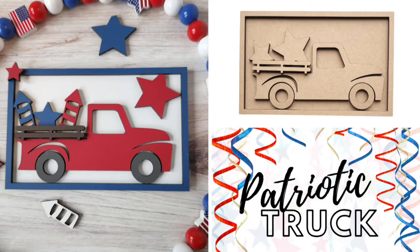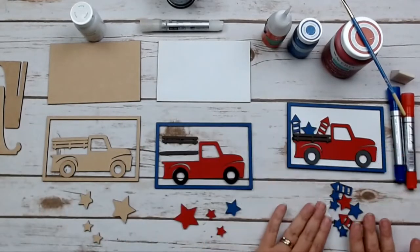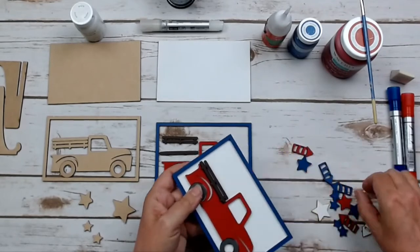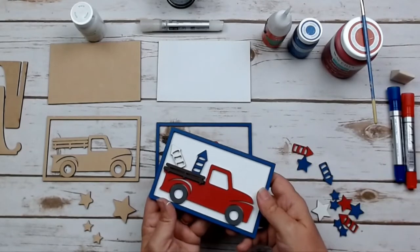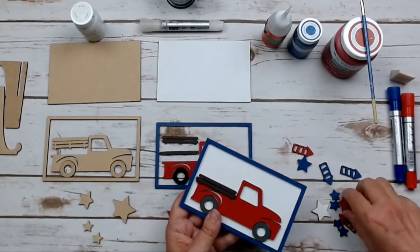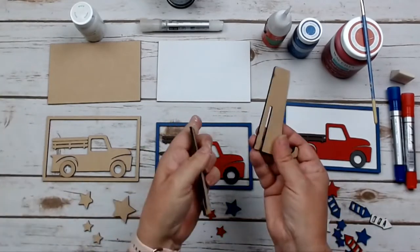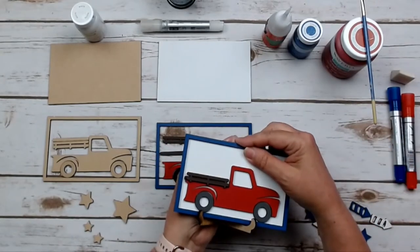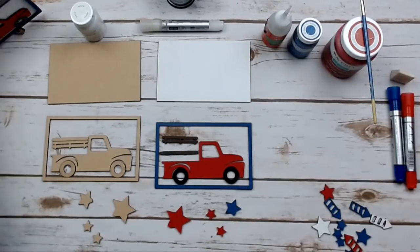Our next project is this adorable patriotic truck that has items that can be interchanged in the truck bed. It comes with a base, a frame, a little red truck, and a spacer so we can put things in and out of that bed rail. The little rockets are part of your pre-painted decor pack. You can take the extra stars and decorate the frame however you want. It also comes with a little stand that you slide together to display your sign with the rest of your items.